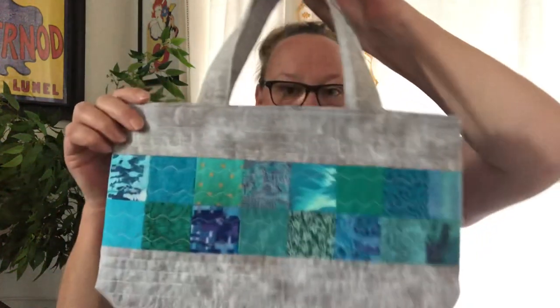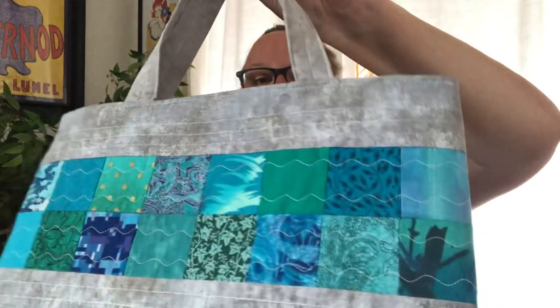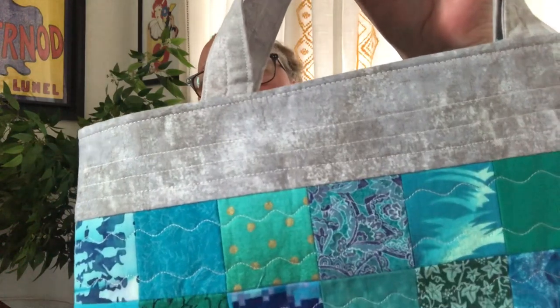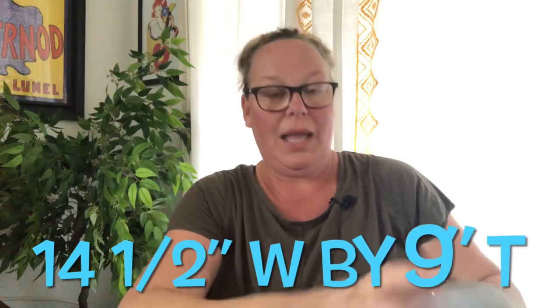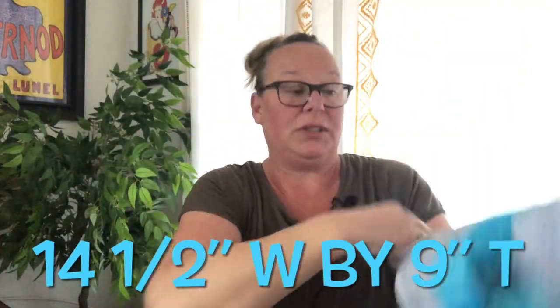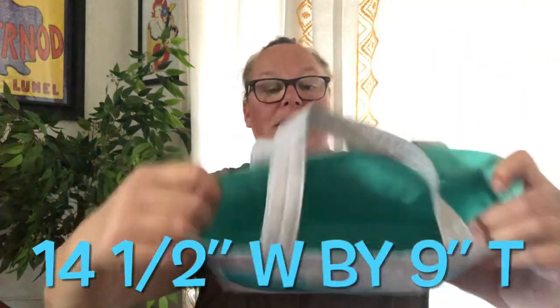These bags are all available and for sale. If anyone is interested, just email me — my email is in the description box below. Then I made this one utilizing all aquas, teals, and blues. I did some wavy line quilting on this one and straight line stitching on the top and bottom. They're nice heavy-duty bags that'll stand up on their own — nice long straps you can fit up to your elbow.